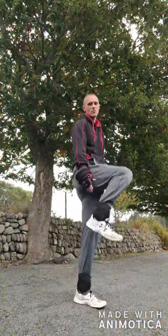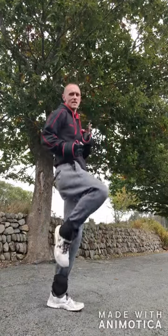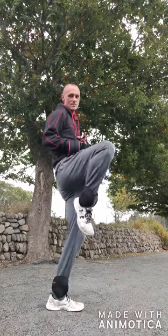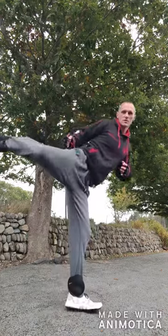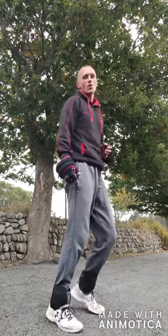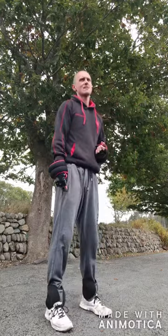With kicks for resistance training, there are a couple of benefits. You can do slow techniques to work on your balance and your strength — for example, your side kicks — keeping the knee up with control.